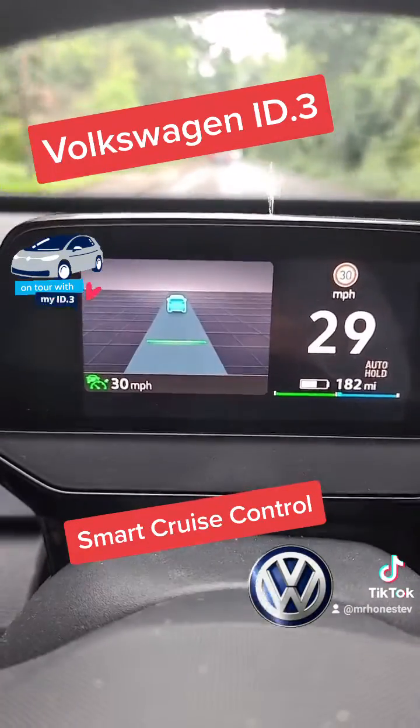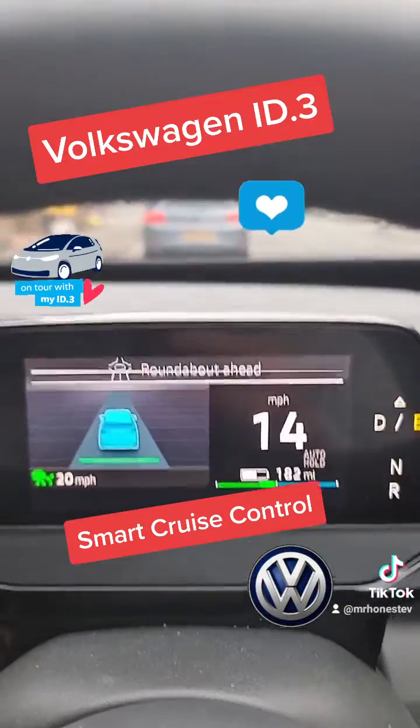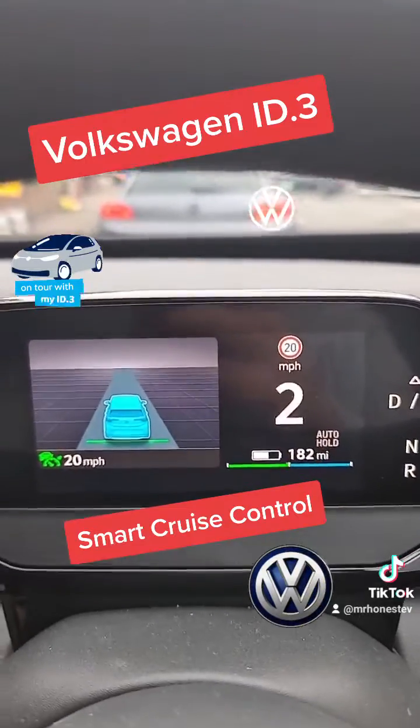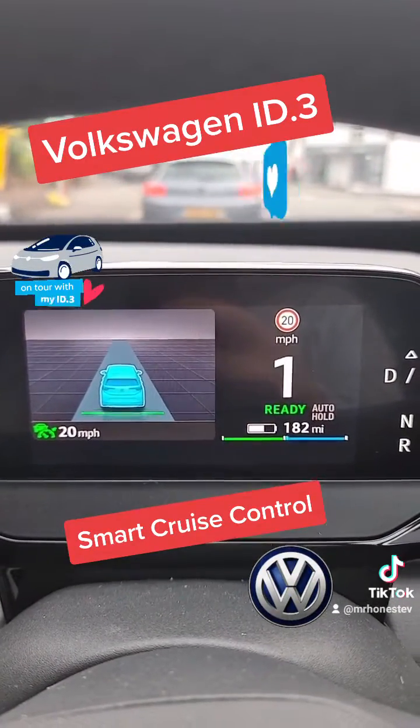You don't have to keep start-stop, start-stop — just let the car do its job. So now it's braked all on its own. I haven't touched any pedals, and now it's pulling away.